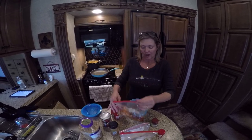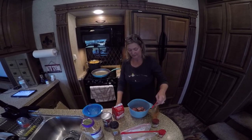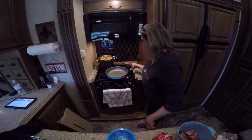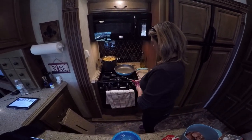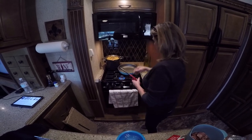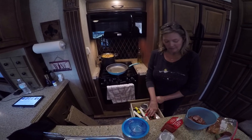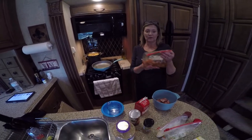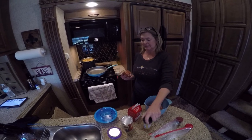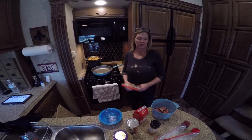I have one tablespoon of olive oil in the pan and I'm going to brown up the chicken. This is three-fourths of a pound of chicken that's been marinating in the Emeril's essence seasoning with one tablespoon of olive oil. I'm gonna brown this up, take it out, and come back to you.